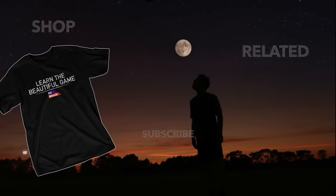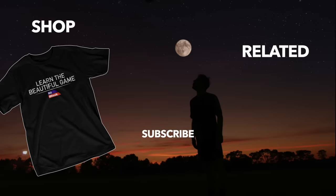Alright, make sure to check out our other videos on shielding, turns, roulettes, and awareness in the description. And while you're there, make sure to like, subscribe, and leave a comment about what you want to see next. We'll see you next time.